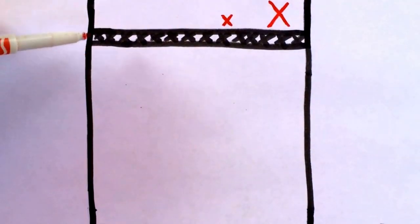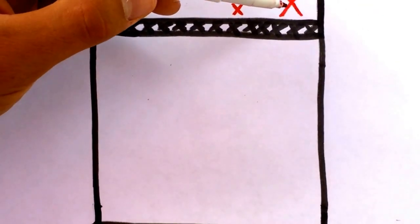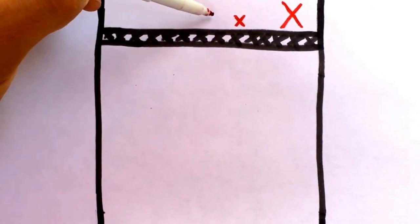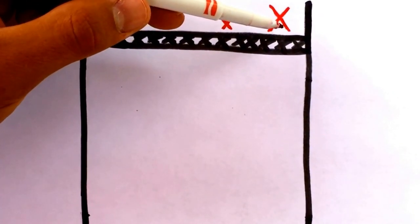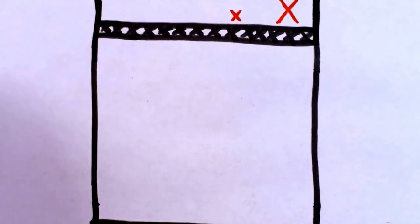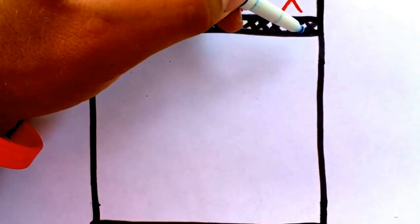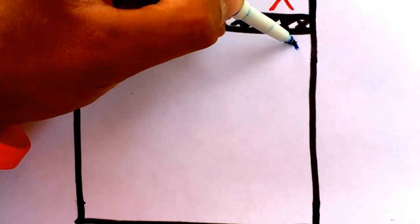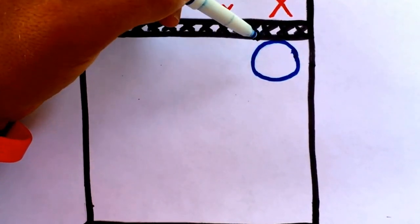So as you can see here, this is the court and this is the net — the double black line right there. This big X is our attacker and the little X is our setter. So if an attacker is on the right side of the court, let's see how a line block would be performed. The blue circles represent the defending team — the big blue circle represents the blocker.